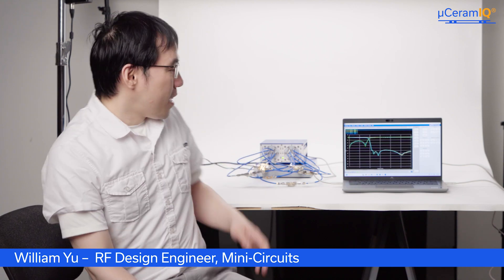Hello everyone, my name is William Yu and I'm an RF design engineer at MiniCircuits. Today I'm here to talk about the capabilities of our LTCC high rejection low-pass and high-pass filters. Behind me here are three LTCC low-pass and three LTCC high-pass filters mounted on their respective evaluation boards, all hooked together through our MiniCircuits RC-2SP6T-26 switchbox.